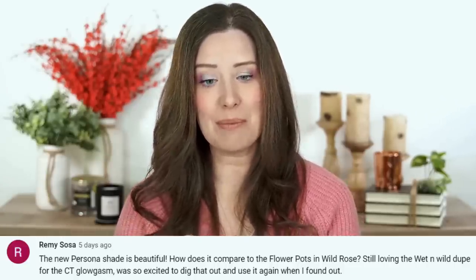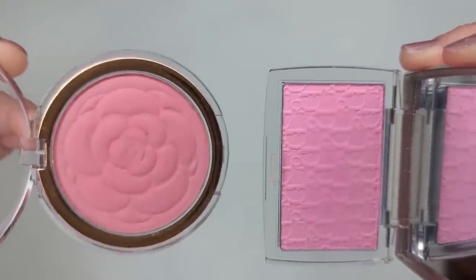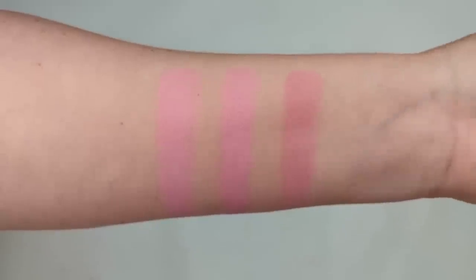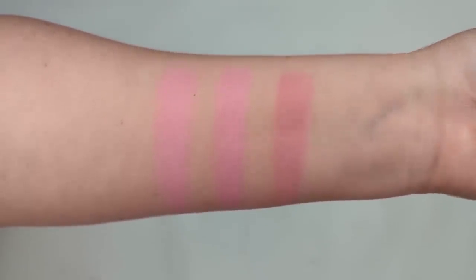Another subscriber asked in that same video if the Flower Beauty Flower Pots in Wild Rose was the same color as the Persona Bubble Blush, so I checked if it could dupe the Dior as well. Looking at these side by side, they're close — but I don't think the Flower Beauty is exactly the same color. When swatched out, it's definitely still a cool-tone pink, but the Flower one is maybe a little more pink and doesn't have that lavender tint the other two have. However, once sheered out on your cheeks, you could definitely get a similar look. You guys have such a good eye for dupes — thank you so much for suggesting those.